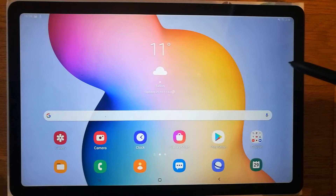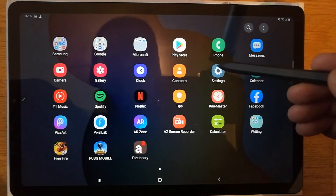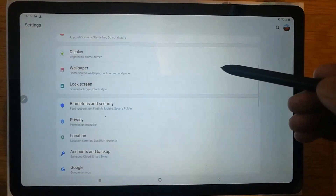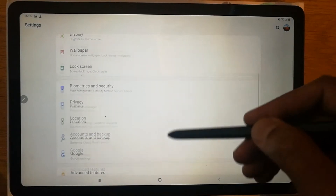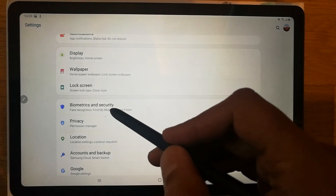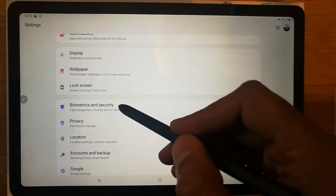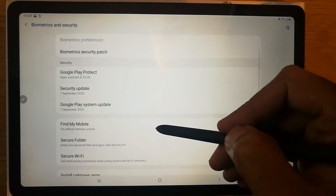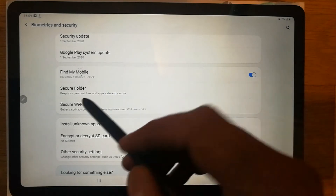It's a very simple method. First of all, you have to go into your Settings option. Once you enter into Settings, you will see an option called Biometrics and Security. Just go into the Biometrics and Security option.